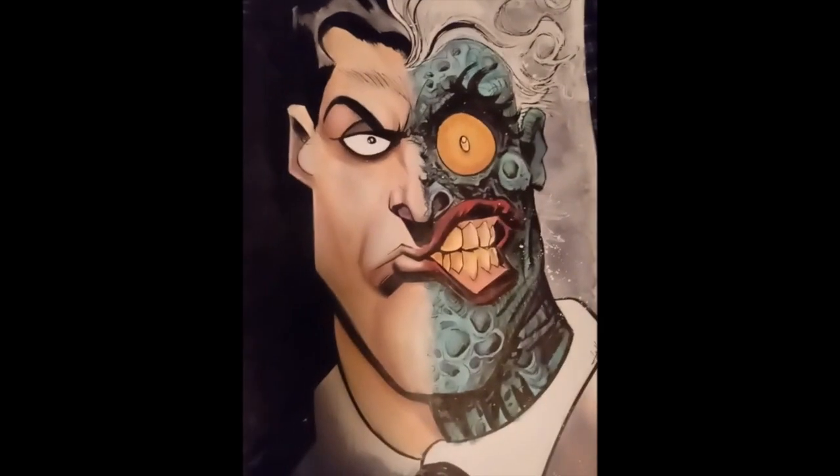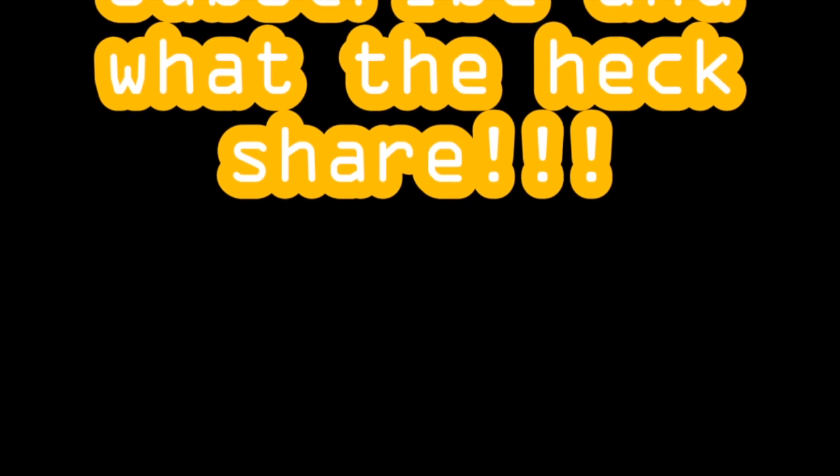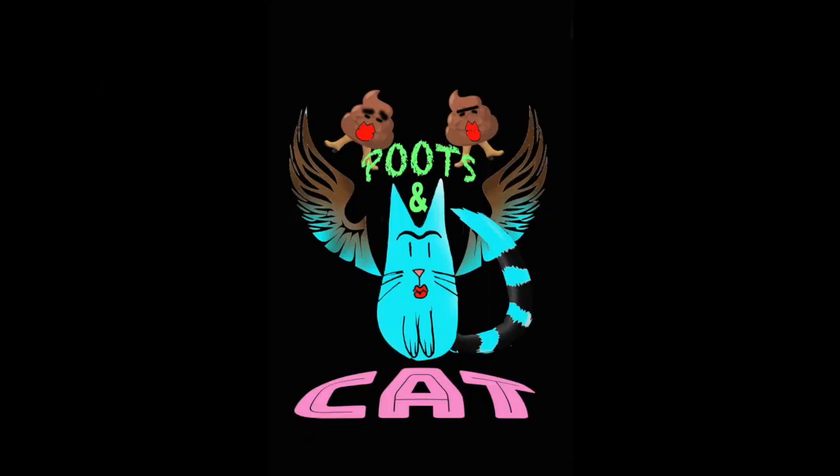If you would like to actually own this piece, go ahead and contact me, instant message me and let me know you want it. Alright guys, go ahead and subscribe, and I'm going to draw something else for you tomorrow.